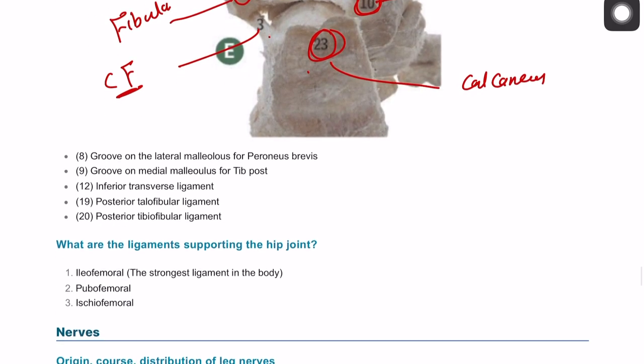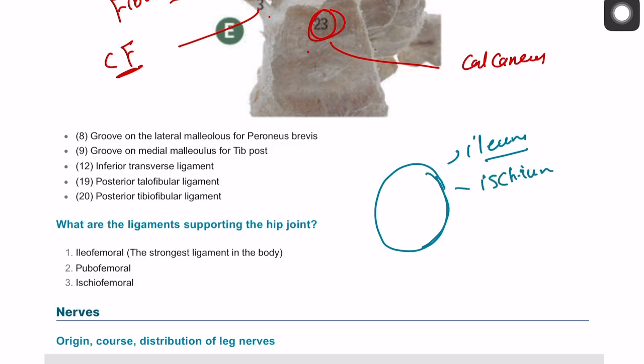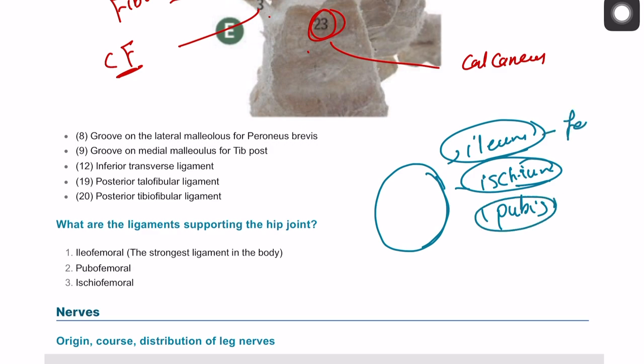What are the ligaments supporting the hip joint? The hip joint is formed by the acetabulum, which is mainly formed by three bones joined together: the ilium, the ischium, and the pubis. So you have three ligaments, one attached to each of these bones: the iliofemoral ligament, the ischiofemoral ligament, and the pubofemoral ligament. These are the ligaments related to the hip joint.